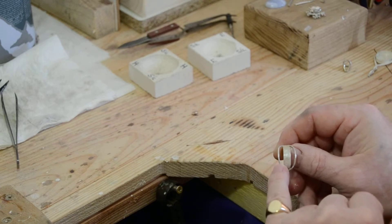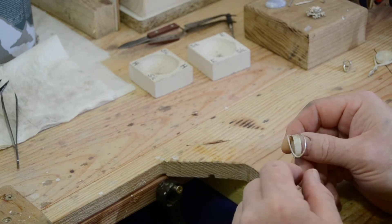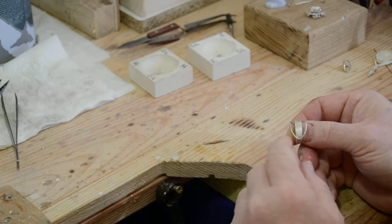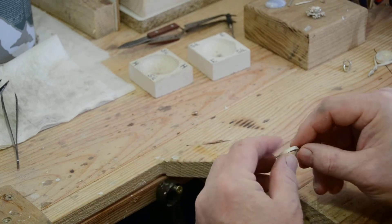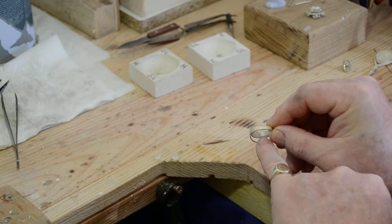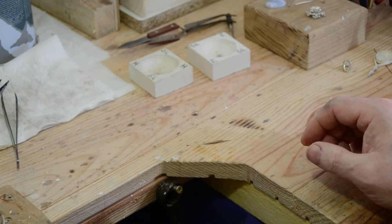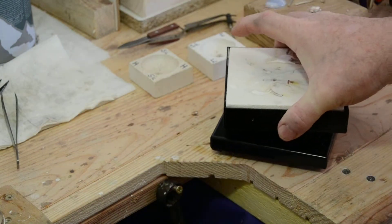What I did off camera was make a circle out of 1.2 millimeter round silver wire, then bent it into shape and soldered it here and here. I've also made a little black mark there with a felt tip pen — this just shows me where bottom dead center is, to help me solder everything together nicely.